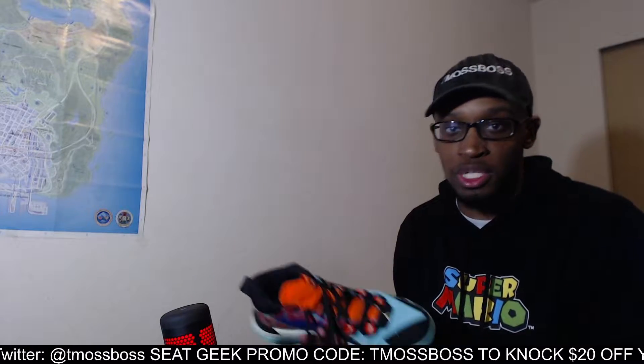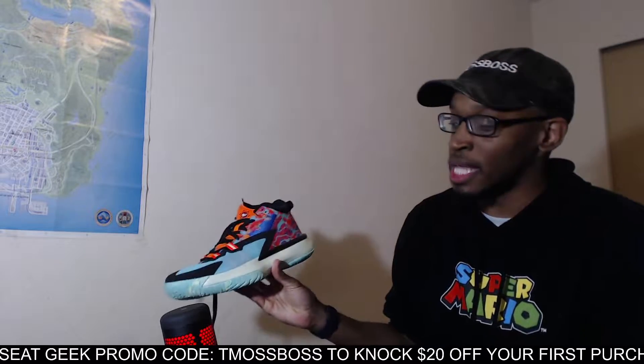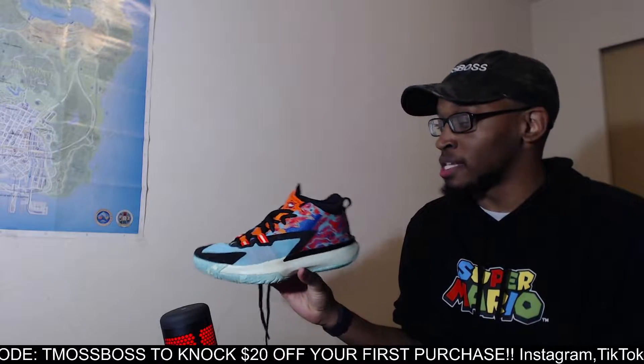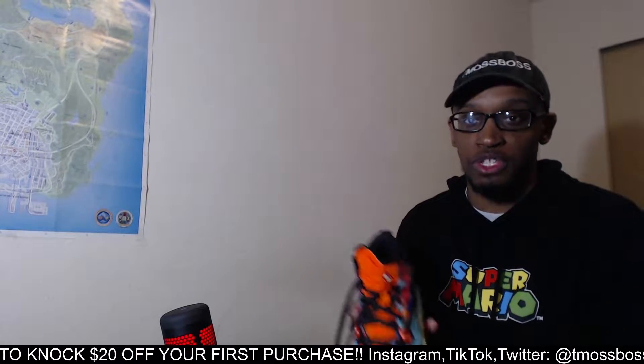That's why I'm doing this video - to let each and every one of you guys know if Zion 1s are true to size. And to answer the question shortly: yes they are. To give a longer answer, they are true to size. Putting these shoes on, they're not too small fitting, and it doesn't feel like your foot's gonna be sliding all over.